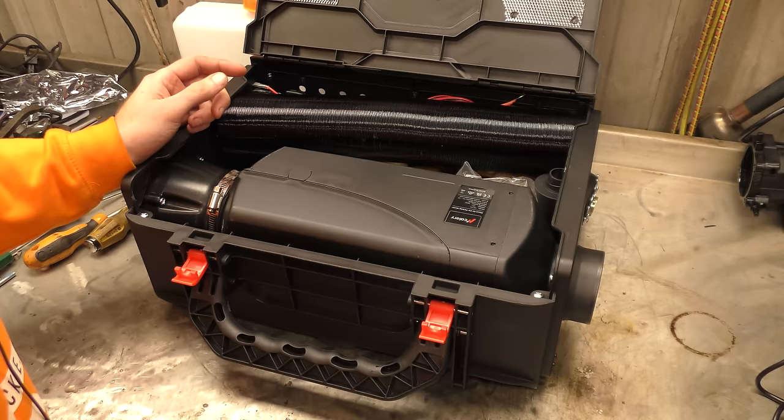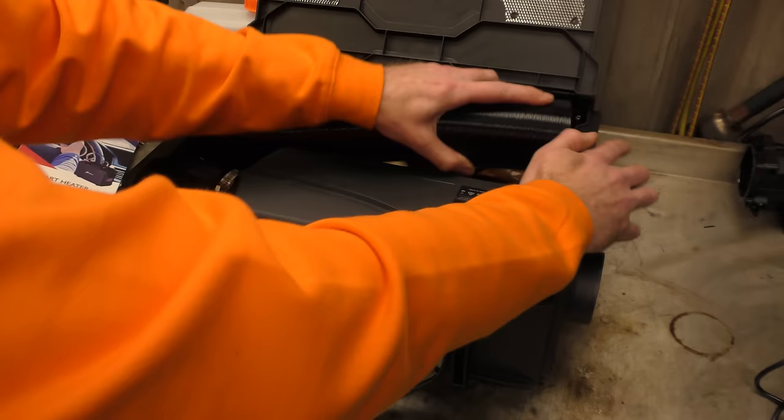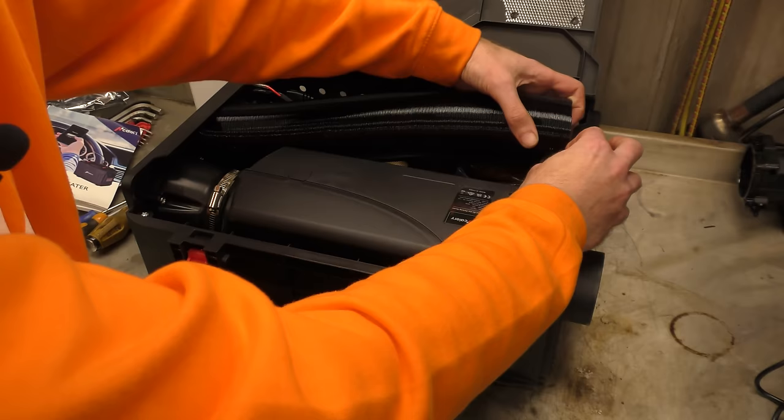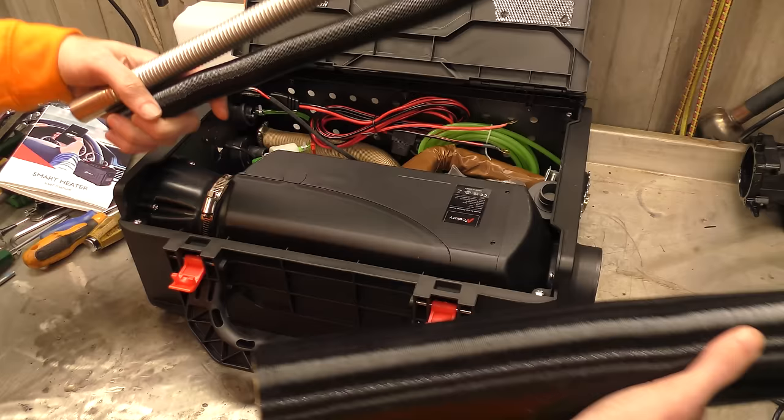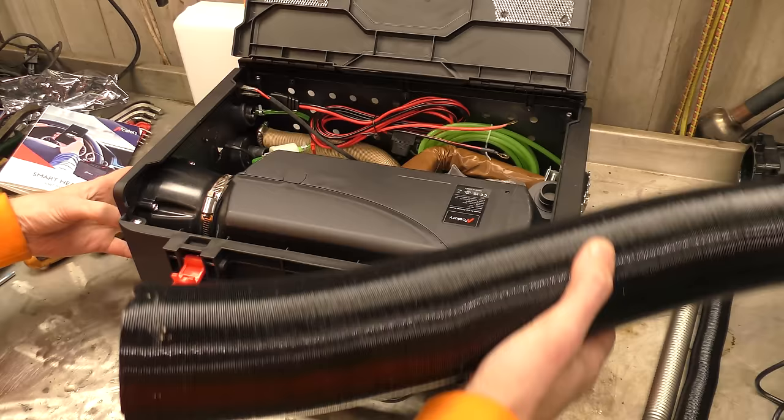There's an instruction manual in there and all the bits. We've got the pipework - exhaust pipe, air intake pipe. And a feed pipe to blow air into wherever you want it to blow.